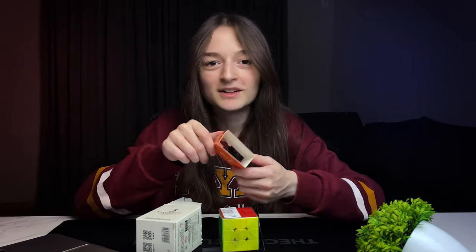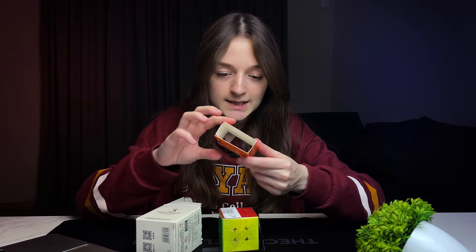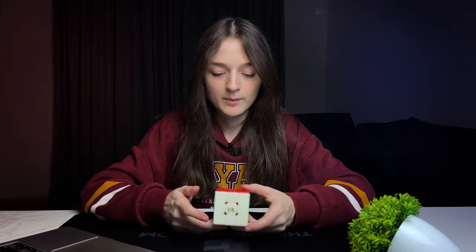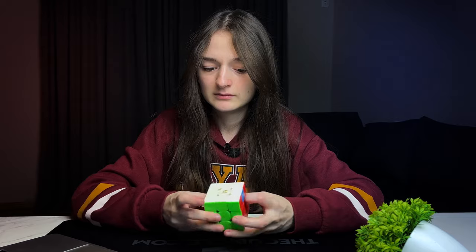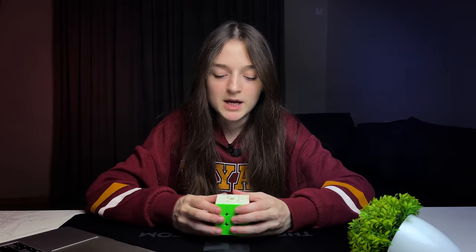This accessories box — I don't understand what it is. It's supposed to be an accessories box but it doesn't seem like one. A bit loopy on the outside — disgusting, but whatever. It doesn't seem to be the best from my reaction. It's very slow and very tight — maybe that's to avoid popping issues, so you shouldn't make your cubes looser.